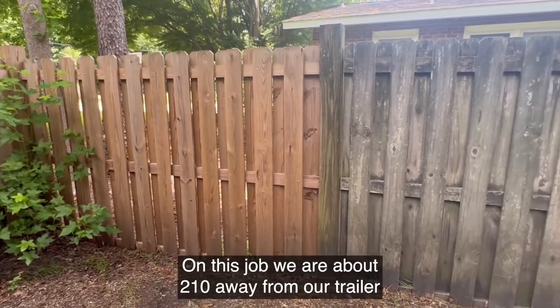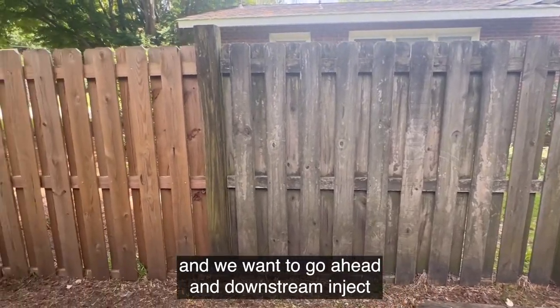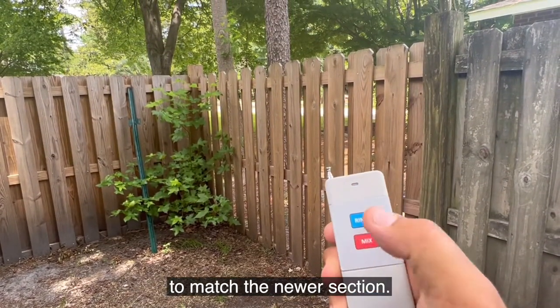On this job we are about 210 feet away from our trailer and we want to go ahead and downstream inject some chemical onto this fence to see if we can get the older section to match the newer section.